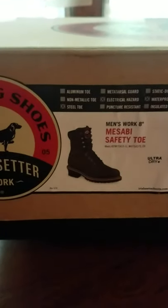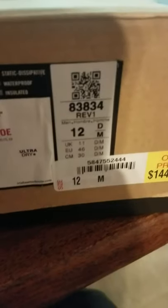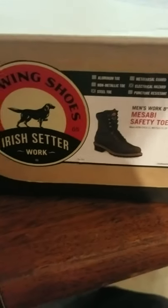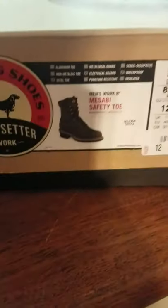They're electrical hazard, steel toe, and waterproof. I didn't want insulated boots. I didn't want to spend a whole bunch of money — like $250 — on boots. We just happened to be in the store because the kids needed some shoes, and I found these Irish Setters.